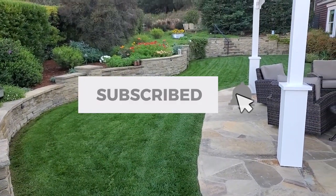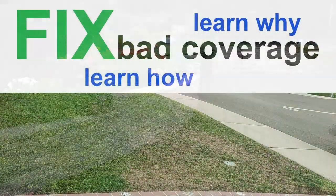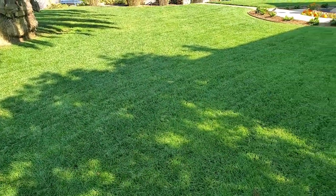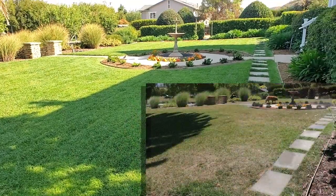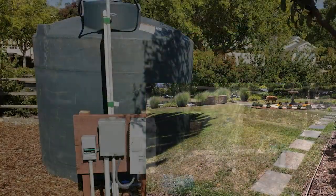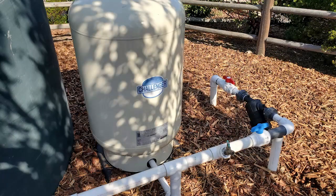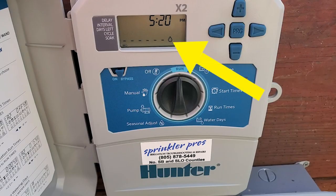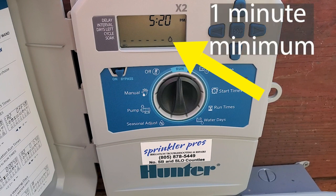The next job I visited that day was back to this property featured in a three-part video series about fixing lawn coverage issues. Here's what the lawn looks like now after fixing the coverage — it started out being brown. Today I'm going to automate the flushing of his disc filter that he has installed on his new well system for his irrigation. Normally this disc filter would need to be taken apart regularly to clean it out, but automating this process will free up his time. This will come on once a week when no irrigation is on and flush for the minimum amount of time possible, which is one minute.